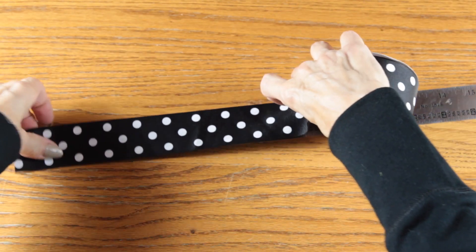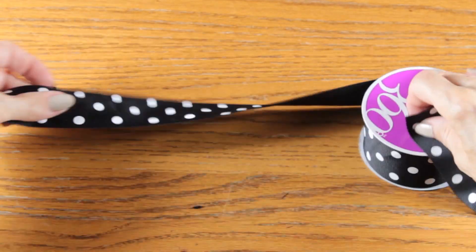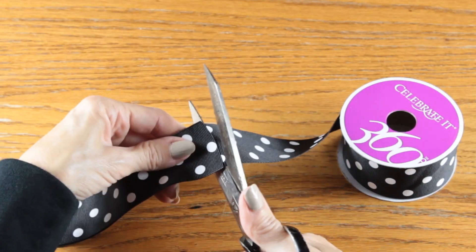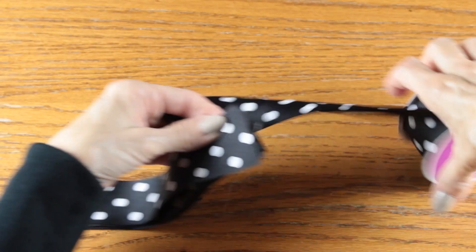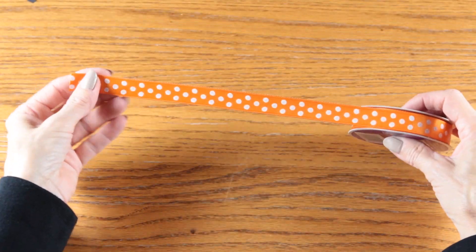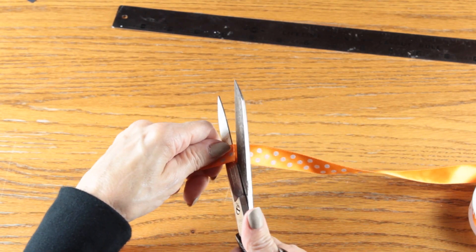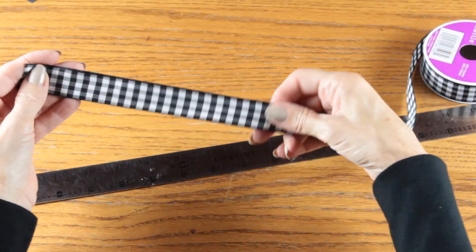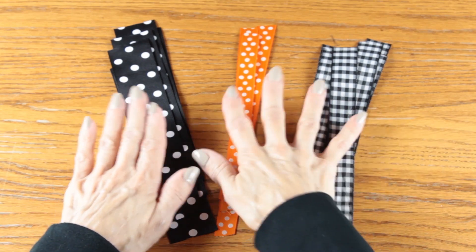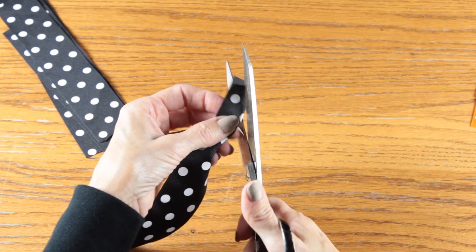I'm using three different sizes of ribbon as an accent and decided to place six ribbon accents on the wreath. Using my ruler, I cut the first ribbon at eight inches, then used that ribbon as a guide to cut five more. I followed the same steps for my orange polka dot ribbon and my black plaid ribbon — I bought this ribbon at Michael's, but Dollar Tree does have some pretty complementary fall ribbon. Once all the ribbons were cut I dovetailed each of the ends by folding each ribbon lightly in half and cutting away at an angle.